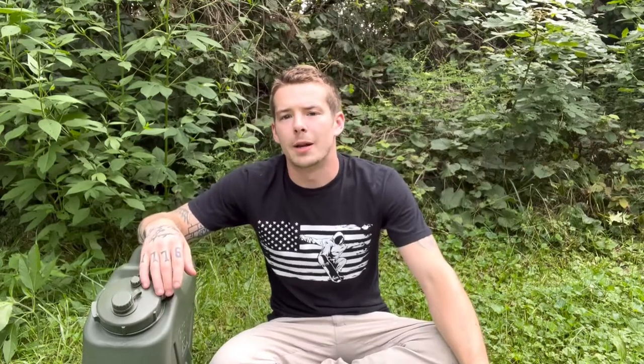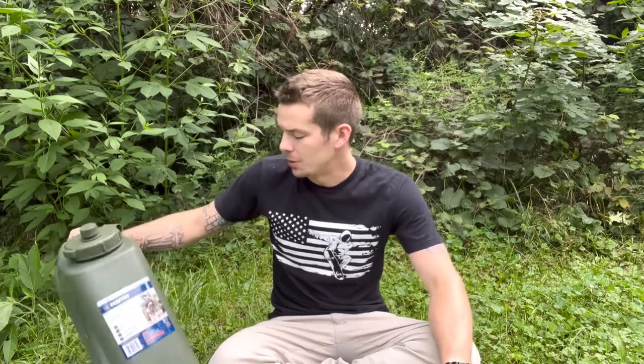Hello and what is going on fellow Patriots. My name is David. Welcome back to the channel. Today I have a product review on a really cool product. This is the Scepter water container used by the military. So I had a buddy, Lionfish, give me this, and he wants me to do a product review on it. I think it's worthy of a product review. These things are awesome, so let's go into depth.